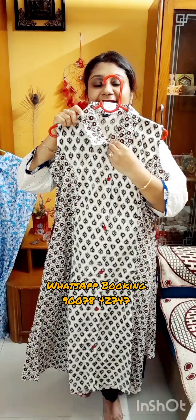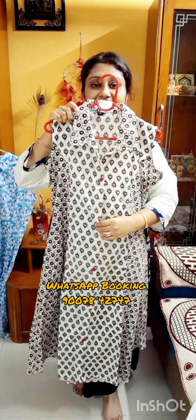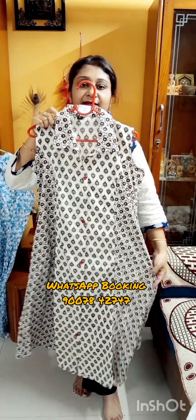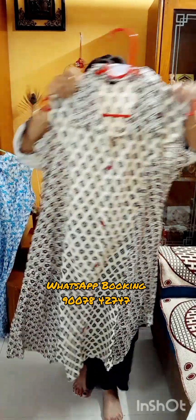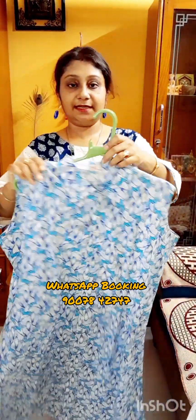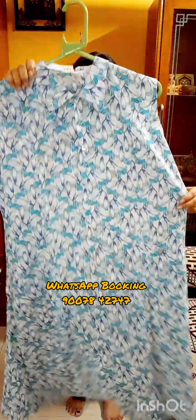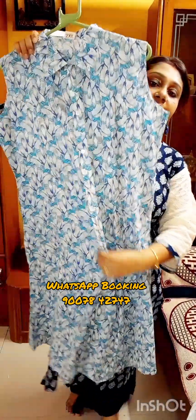Payment options are online money transfer, Google Pay and PhonePe. You have to pay the said amount through this process and we will ship the product to your registered address. Next one — price is only ₹850, free shipping all over India. All are summer-friendly, pure cotton collections.